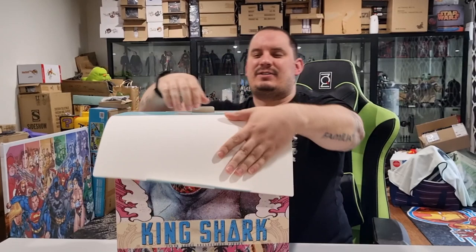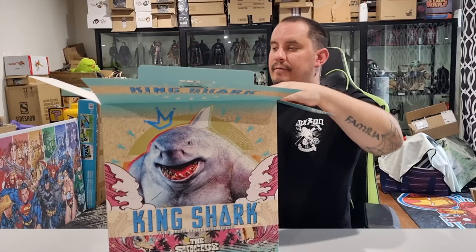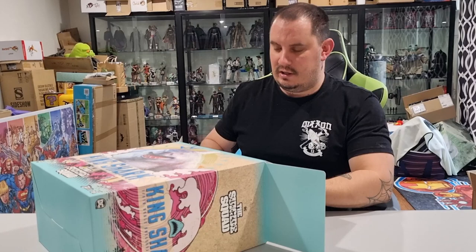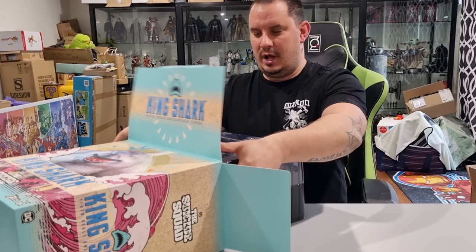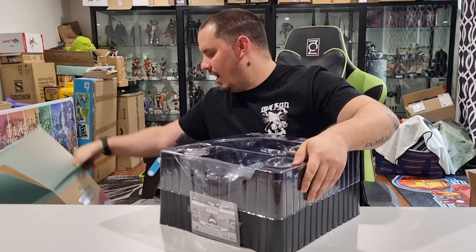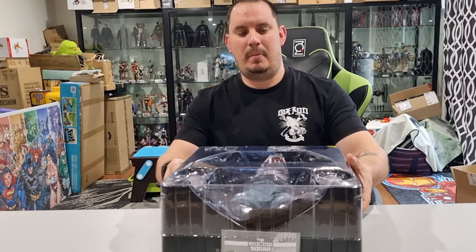Let's crack her open. I was a big fan of James Gunn's Suicide Squad. The funny thing was I enjoyed it a lot more the second time I watched it than I did the first time. I think the first time it was a bit overwhelming — the level of content in that film. But definitely once I watched it the second time, I did enjoy it a lot more.